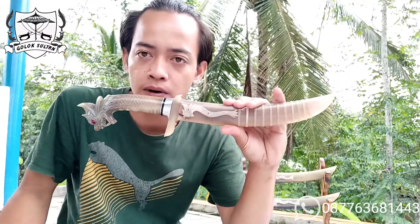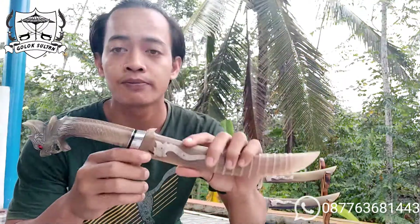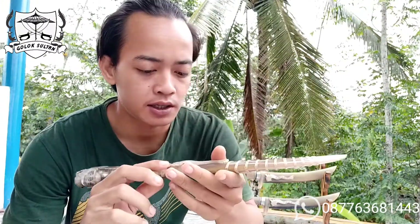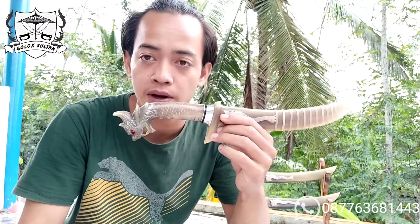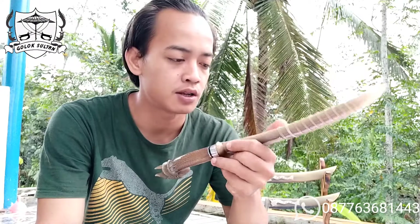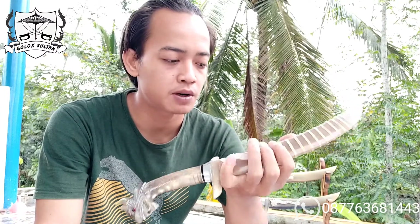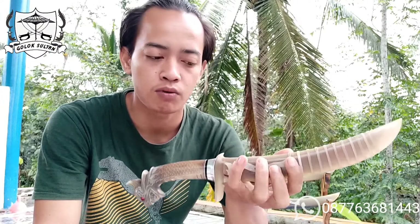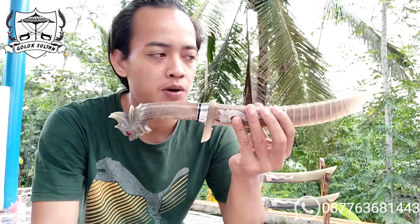Seperti golok yang ini — betapa mewahnya, betapa mulusnya. Di sini saya akan bahas spesifikasi keseluruhannya: panjang keseluruhan, panjang bilah, panjang hendel, tebal bilah, dan lebar bilah. Material bilah menggunakan Bohler K110, dibalut dengan sarung dan hendel menggunakan tanduk bule, dikombinasikan dengan duralium padat. Sehingga golok ini kelihatan sangat istimewa dan sangat langka.